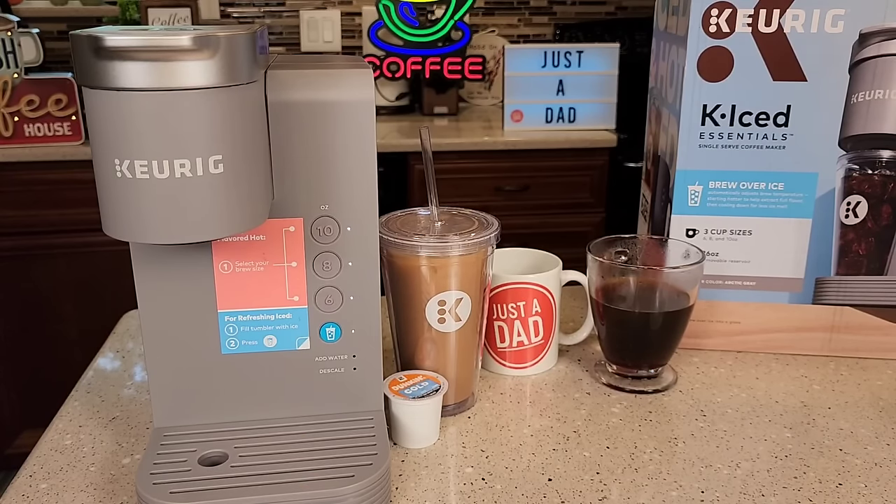There are better over iced coffee makers out there — I was really hoping to see it brew a smaller quantity for over ice. The Keurig K Iced coffee maker does do that and I'll be doing a comparison with it, so please like and subscribe. Thanks everybody for watching — Miss Fiona is sacked out and didn't even want to get up to come in and get a treat.